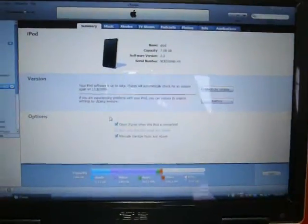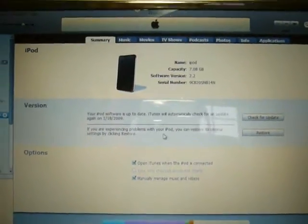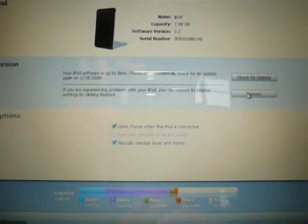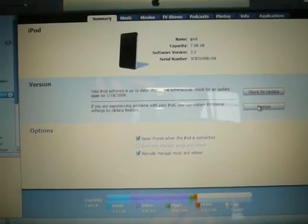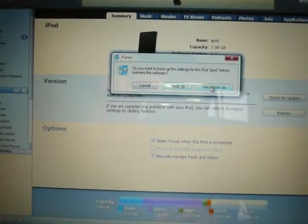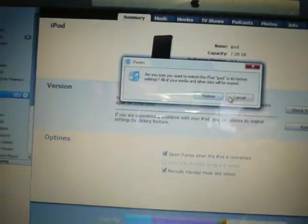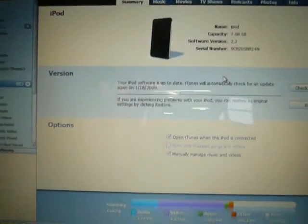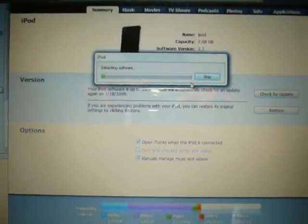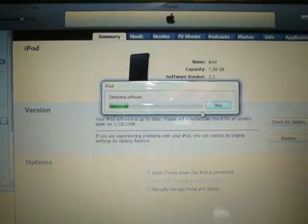The first thing you have to do is open up iTunes on your computer and plug your iPod in. Once you see the summary on your iPod page, press Restore. You can back up if you want, but I don't need to, so I'll just click No. It's going to extract the software, and I'll be back when it's done.